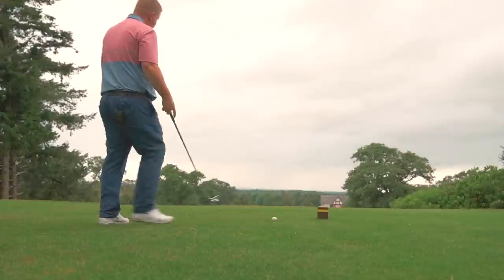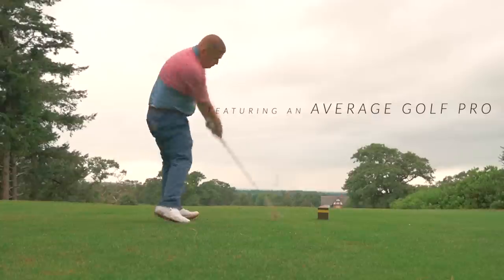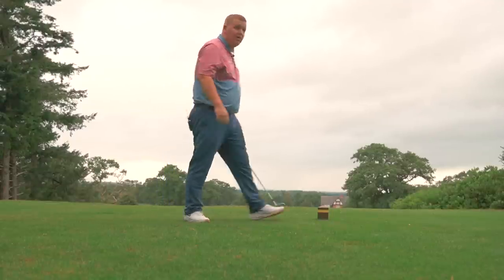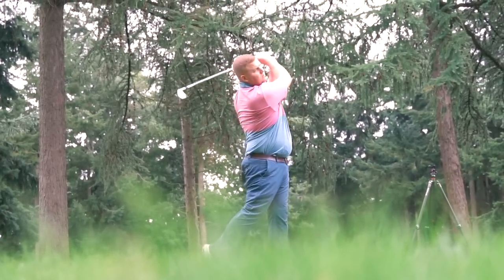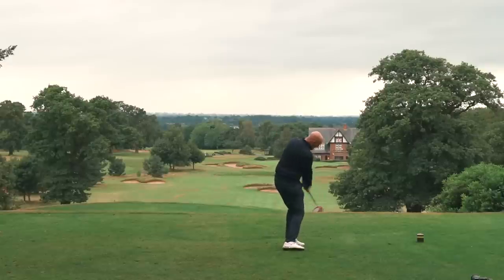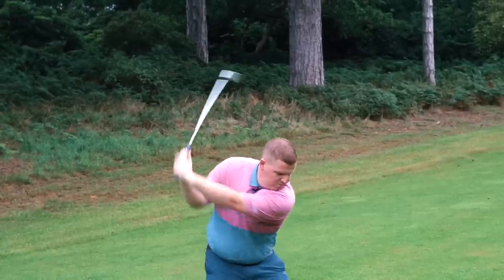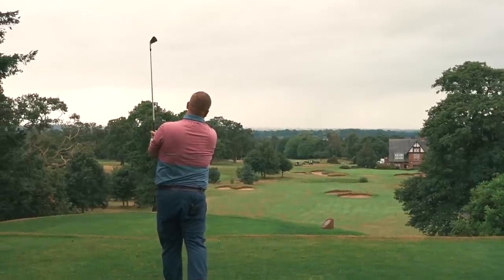I might have to buy these, you know. Solid. Great ball.